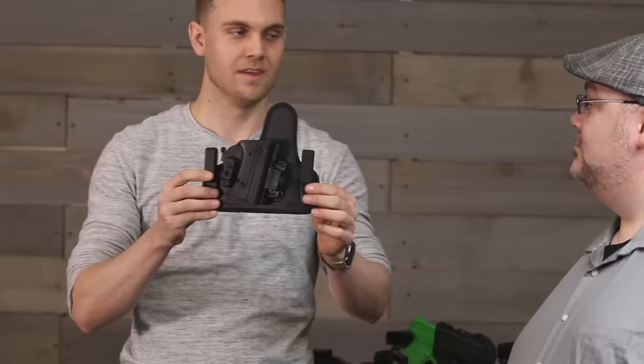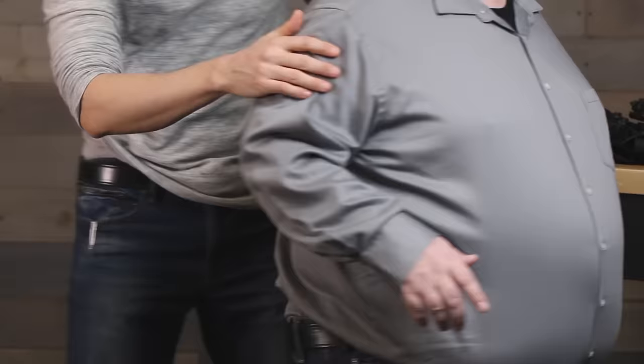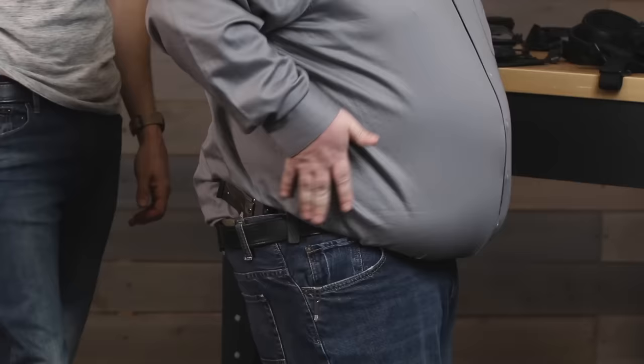Their best IWB option is the 4.0 ShapeShift holster. Maxwell is wearing his at around 3:30 to 3:35, while Tim wears his at 4:30. Tim finds the 4:30 position most comfortable because it sits against the flat of his back and doesn't hang on his hip. Maxwell trains in a couple of different positions — he likes 3:30 because it gives a good grip and easy draw, and he may shift further back depending on how his pants are fitting that day.